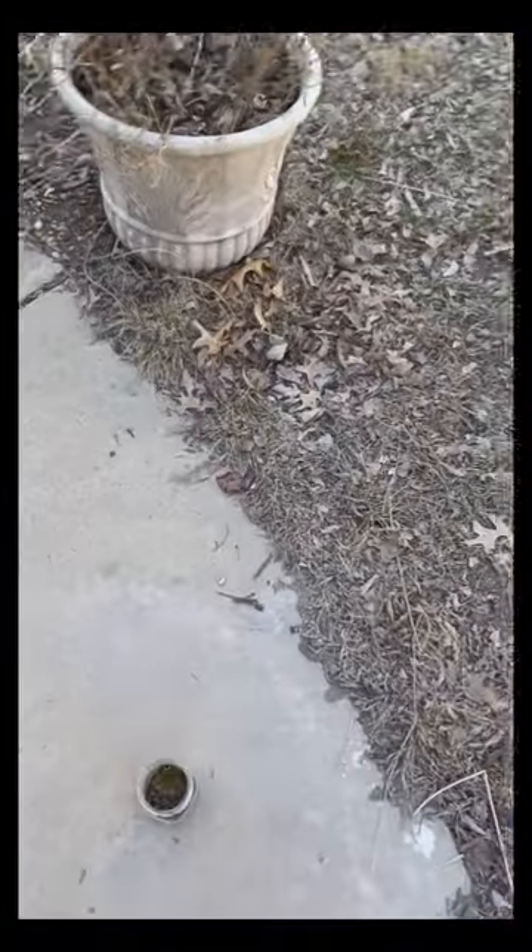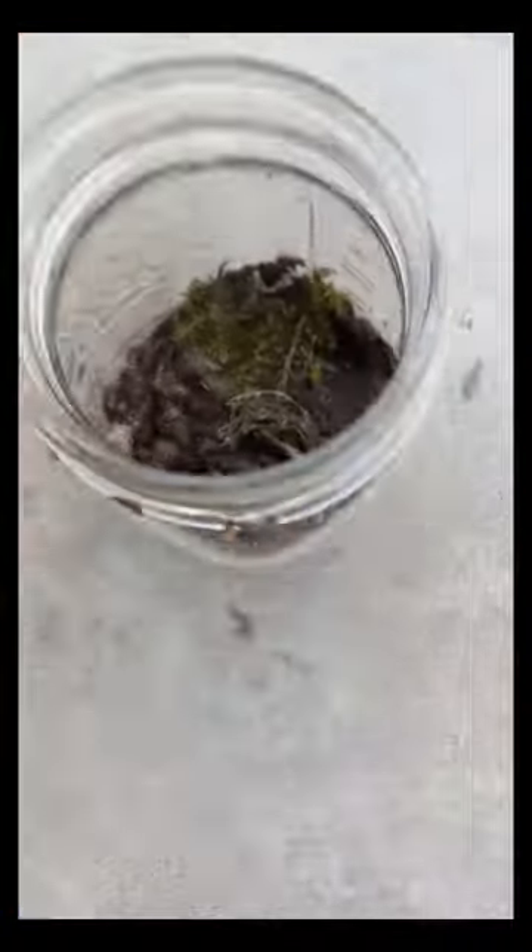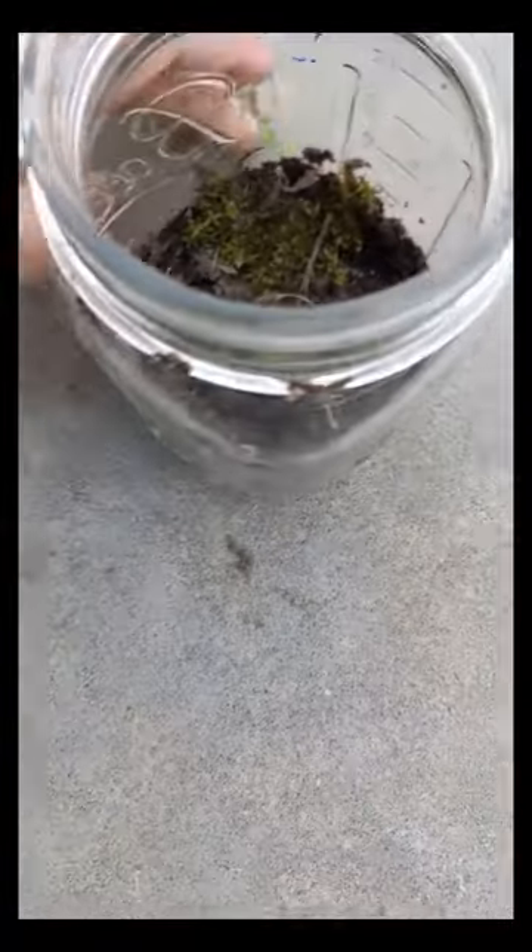I didn't realize my camera just stopped recording, but I got a weed and I have the moss in there now. I can't believe I didn't realize it just stopped filming. Anyways, I hope that also spreads.